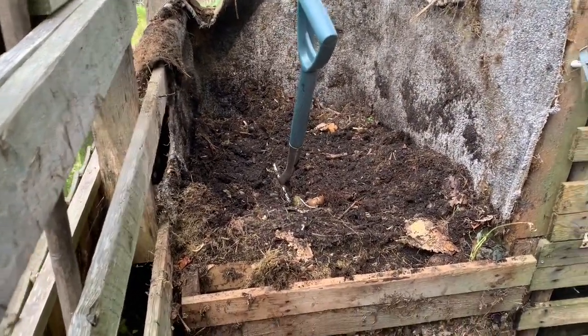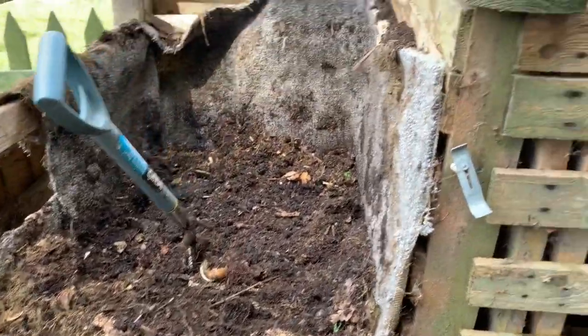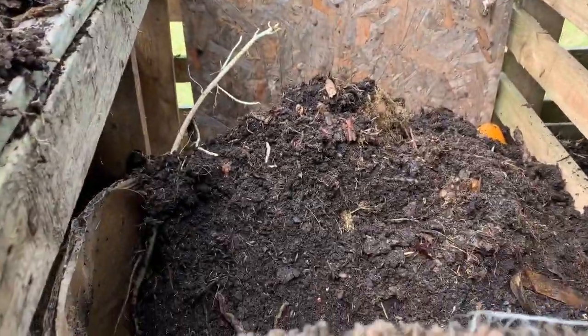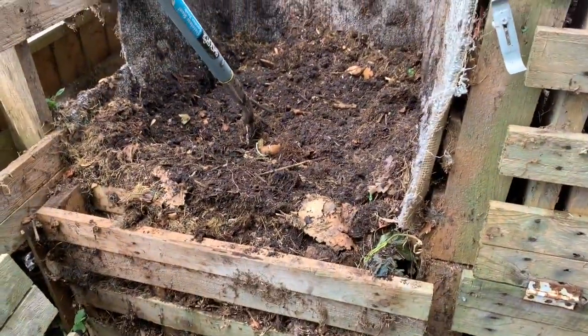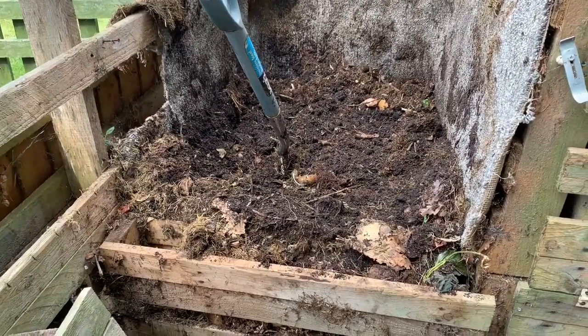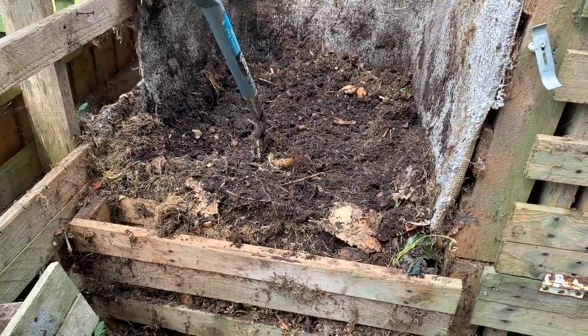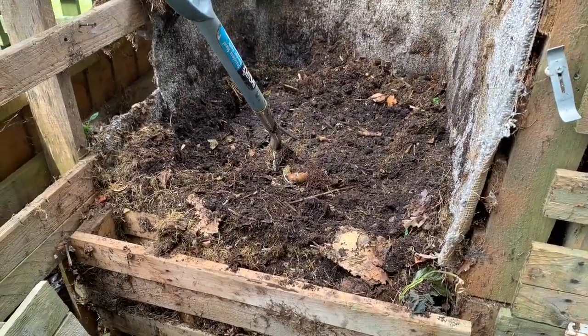I'm getting down to some good stuff now in this bin here. This one's filling up nicely. I'll just spread it out a bit and carry on a bit further. The bottom of this will be good enough to go straight on to some of the beds now, to be honest. I'll get back to it — maybe not today — but I'll carry on as far as I can get.